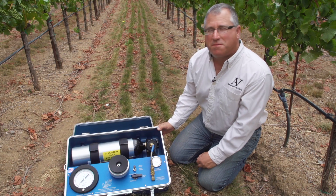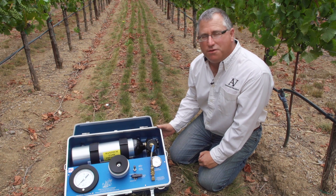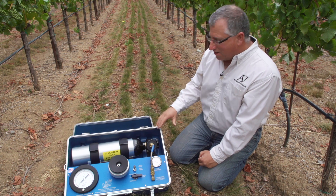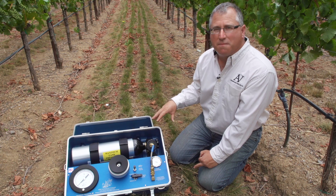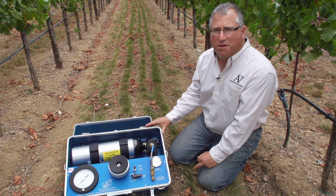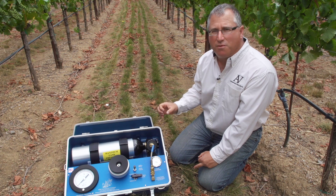This is a pressure chamber device, sometimes called a pressure bomb. It's used to measure leaf water potential — essentially the suction or tension within the vessels of the plant. When water is less available to the plant, it has to pull harder to get that moisture out of the ground.